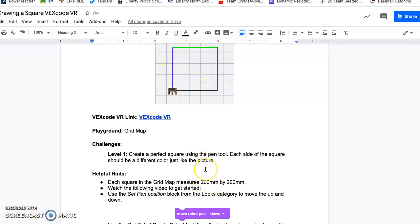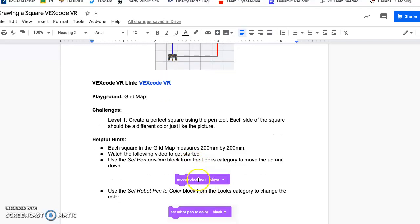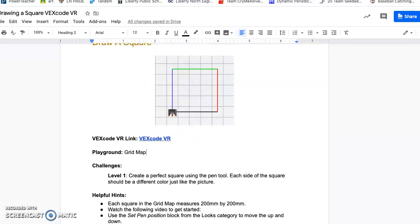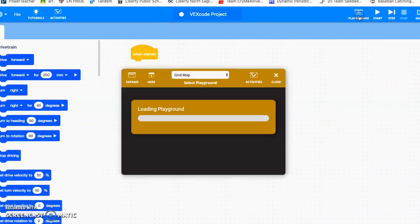I'm going to put the link to this video right here so you can click on it and get started. There are a couple of new coder blocks you're going to use: move the robot, pen down — which is just like a writing pen — and then changing the color, because we will get into changing those colors. So using VexVR, remember our playground is right here.